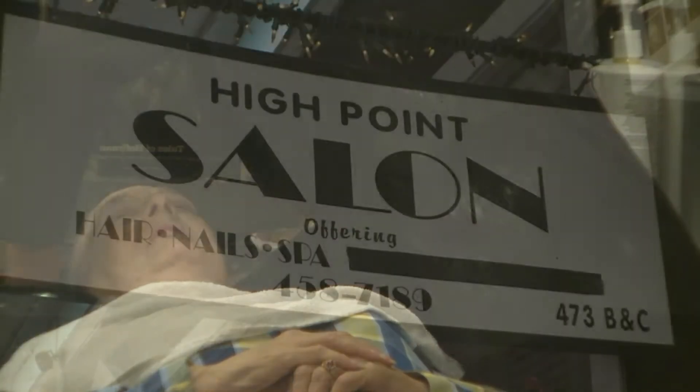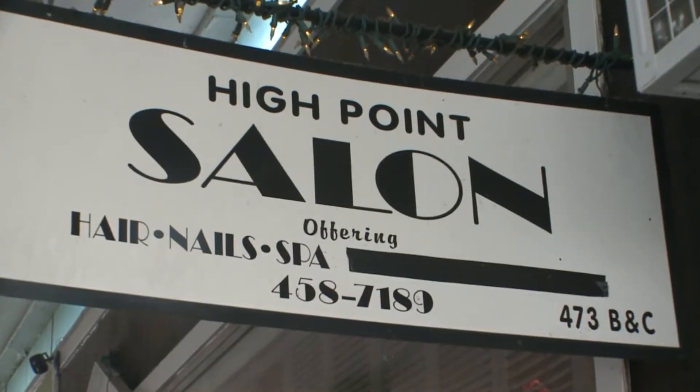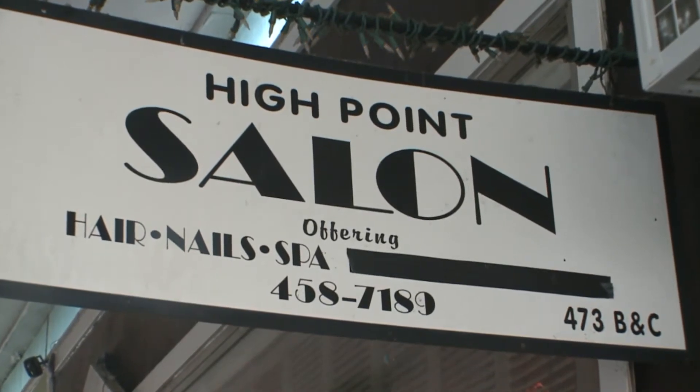Amy Burris, makeup artist and hairstylist at High Point Salon, knows the importance of keeping her station clean. First impressions are everything when you have a new client or when you have a regular client — you don't want to come in and it be nasty.